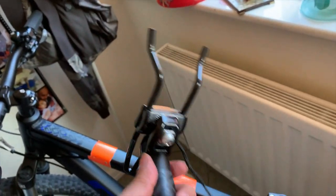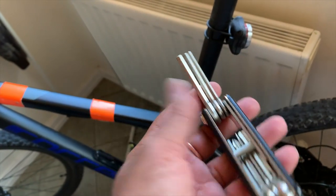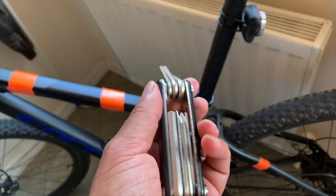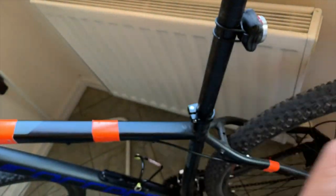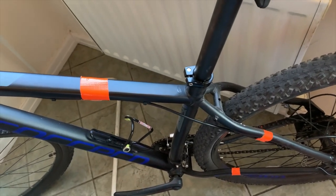Now it's easy for me to access that screw I need to remove. I've just put the bar back to show you — you need one of these tools, almost called an allen key. You can get it from any bike shop. It's always good to have this tool with you all the time, wherever you go, because if the seat falls or you need to do anything, this key will fit most things on your bike.